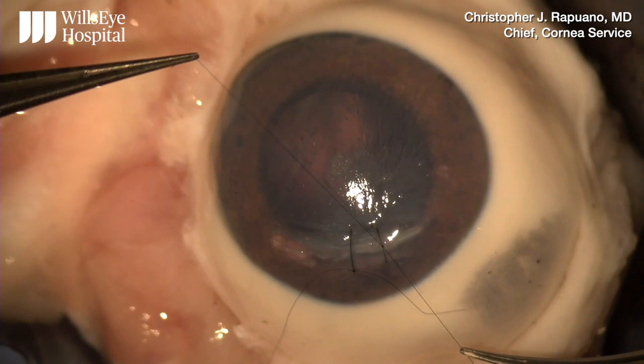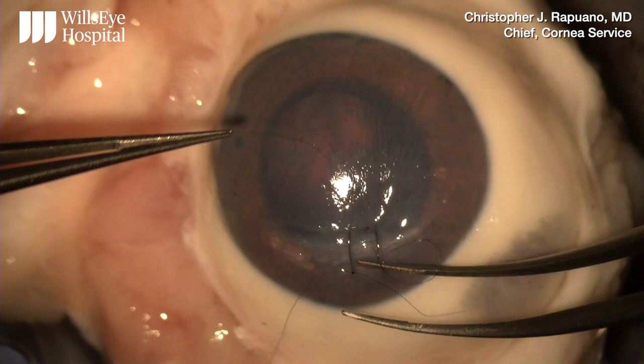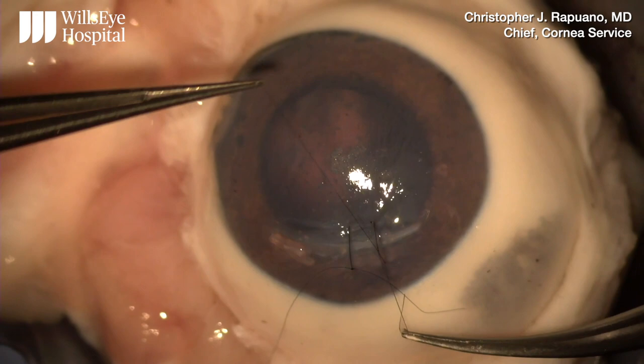With the knot in the middle of the wound, I tug gently to the side to check the wound tightness. Since it is a slip knot, you can adjust the tension as needed at this point.